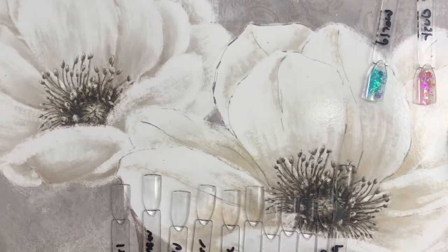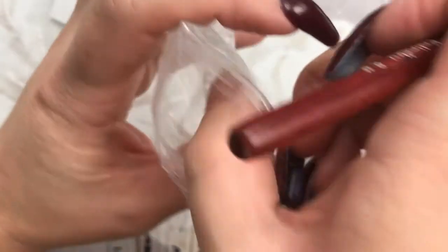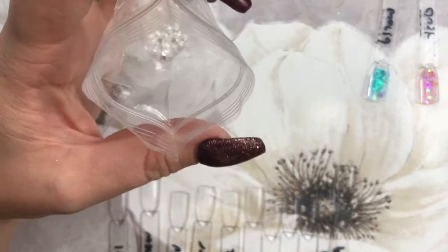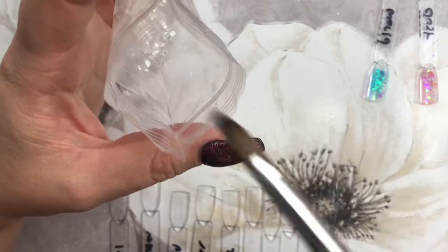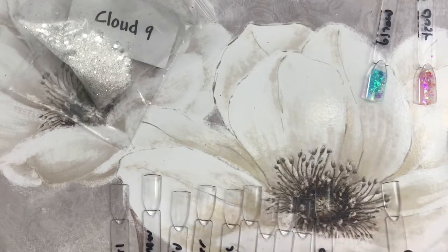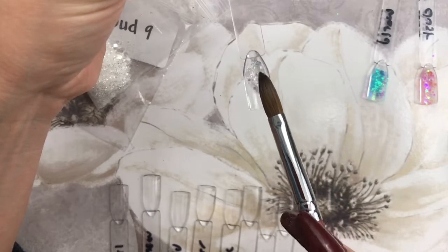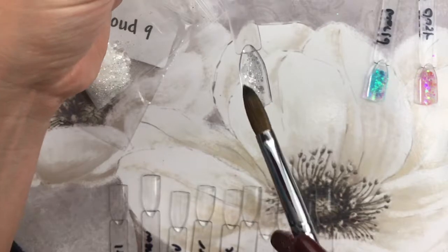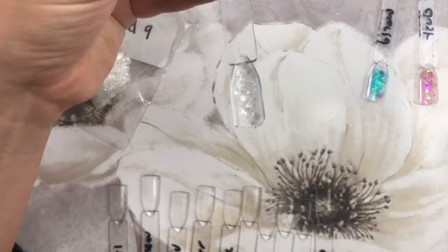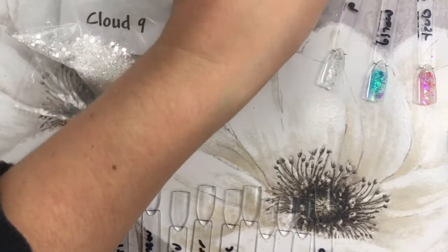Next up we have Cloud Nine. Now in case you're wondering — I have actually decanted some of these out since I bought them whilst I was waiting for my swatch sticks. I'm also sending some off to somebody else because she's a little glitter fiend like me. I just got bored waiting for the sticks to turn up, basically. So in case you're thinking these bags were a lot fuller in the first video — that's why. They haven't shortchanged me. Look at that — that's Cloud Nine.